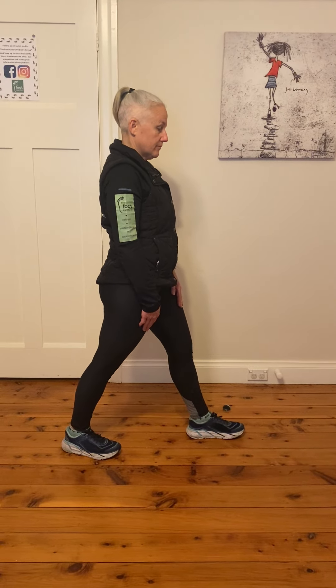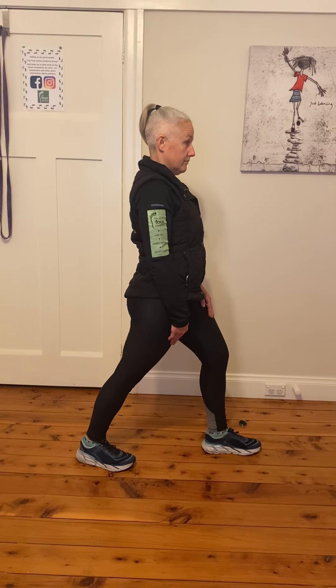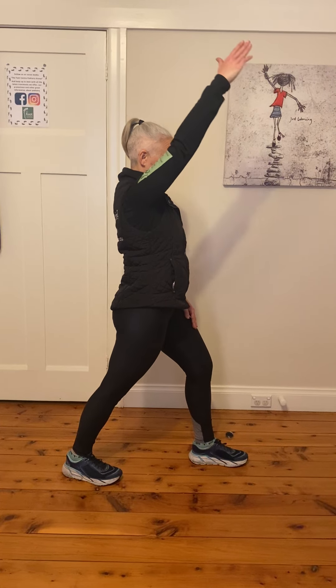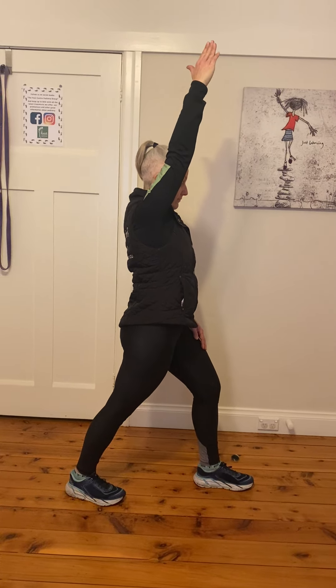So the first one is the standing hip flexor stretch, which Kat's going to show us. Starting feet roughly about a meter apart, making sure they're nice and straight against the wall. What you're going to do is bend your front knee, keeping the back knee straight. Once you're comfortable there, you should feel a stretch through the back calf.